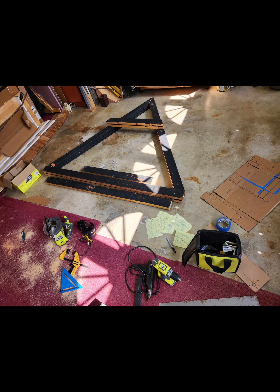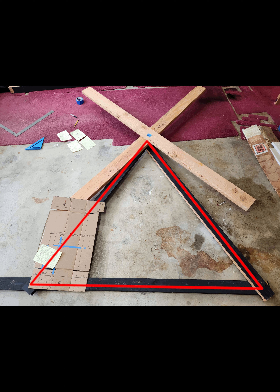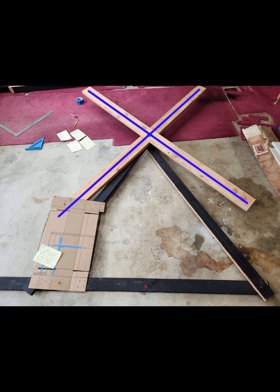For the seesaw lifting mechanism, I mostly just sketched it out on paper and then cut the parts to size and set them on the floor to see how they fit together. I didn't really do any actual assembly of this part of the prop ahead of time because it would have been too big to fit into the car.